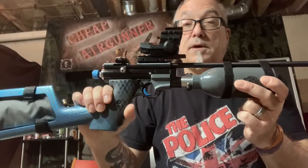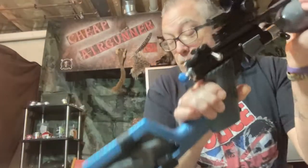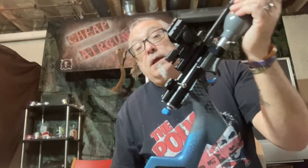Hey, welcome to the Cheap Air Gunner channel — it's Cherokee Steve. I've got some bad news related to the KTPCP. I was shooting it last night and noticed I was down to about 12 MPA on the pressure gauge. I've had no issues filling it up to 15 MPA, which is the max I'd want to go to.